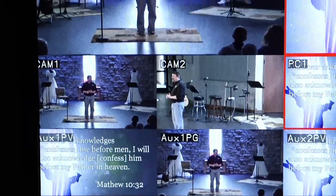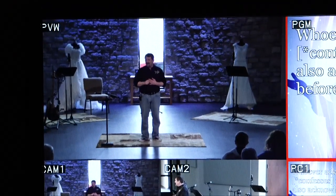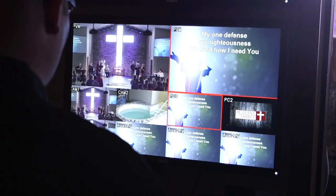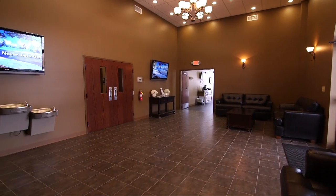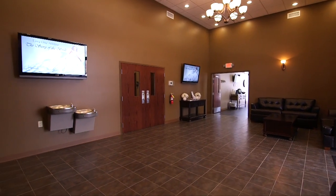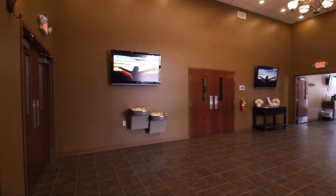What we wanted with the camera was not a static shot — we wanted something that was watchable, like watching a TV program. We can make it watchable for our overflow areas here in this building, and the great upside is it's watchable on our app and our website.